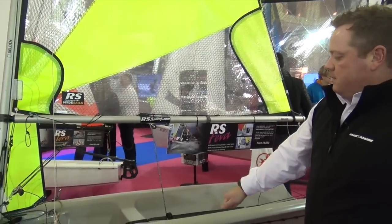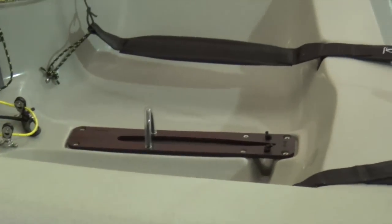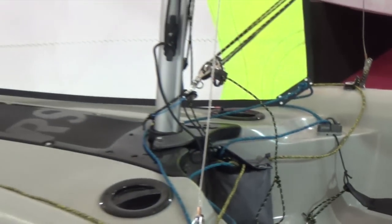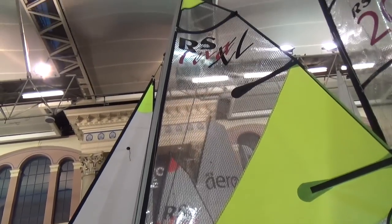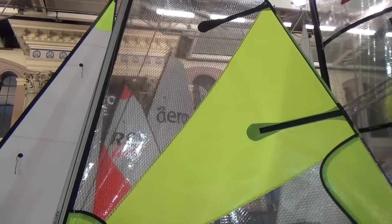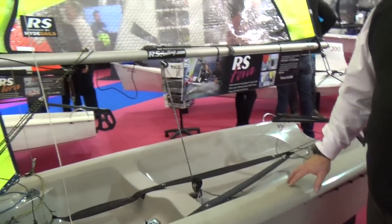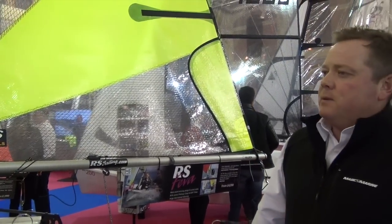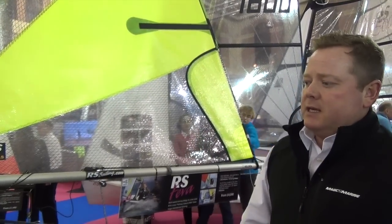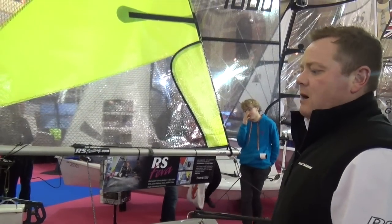The Fever has an aluminum daggerboard which floats, with sacrificial plates if you hit the bottom. It's very robust three-layer polyethylene plastic, making it incredibly durable for children who are starting to race at the top level. North America is really one of the last developed sailing nations to fully see the benefits of a boat like this.